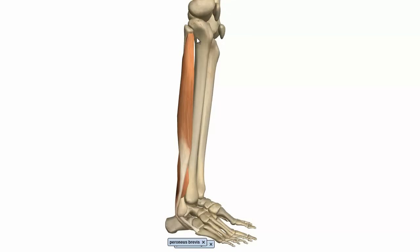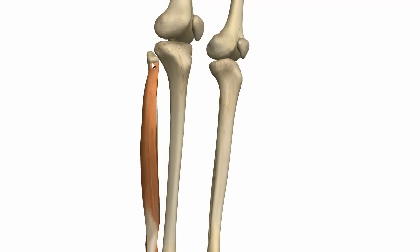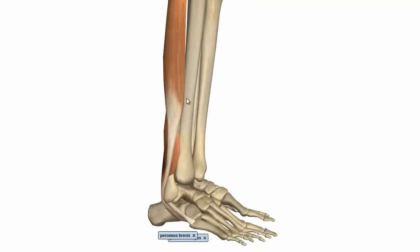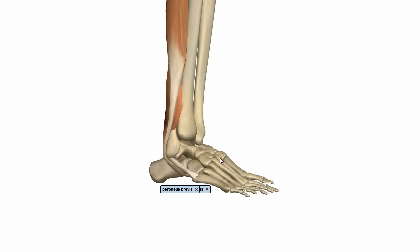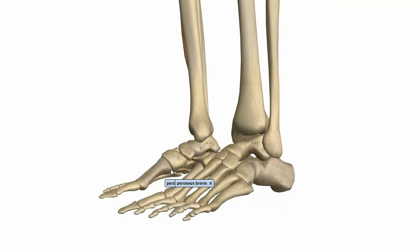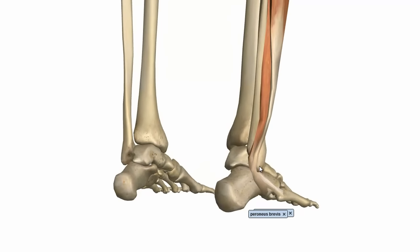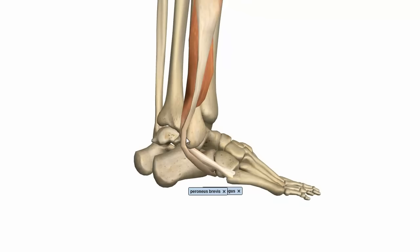The fibularis longus muscle's origin attaches on the upper lateral surface of the fibula, and also on the lateral side of the head of the fibula. And it has an interesting tendon because it actually crosses over underneath the foot to insert medially at the distal end of the medial cuneiform bone, and at the base of the first metatarsal. If we just follow this tendon around, you can see it runs down behind the lateral malleolus, then descends and curves forward on the lateral side of the calcaneus, and then passes under the foot and under the cuboid bone. In this bone, there's a groove for the tendon.